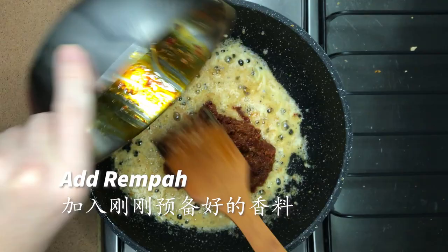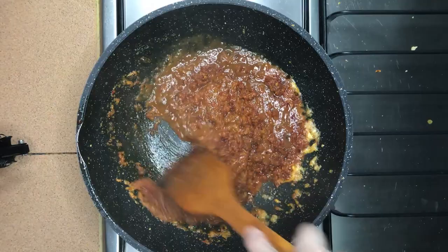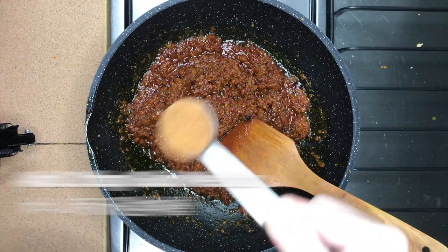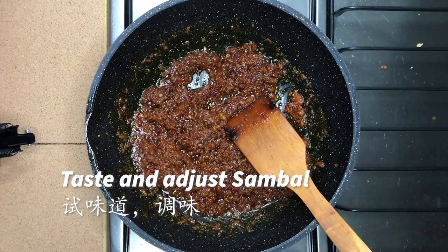Add the tamarind paste into the wok. If you're unsure of how sour the tamarind paste is, you can add it part by part and taste and adjust accordingly along the way. Add 2 tablespoons of gula melaka into the mixture. Remember to taste and adjust the sambal. Once done, set the sambal aside for later use.